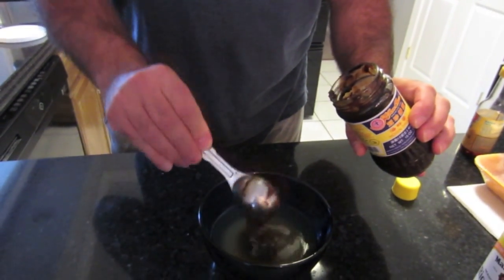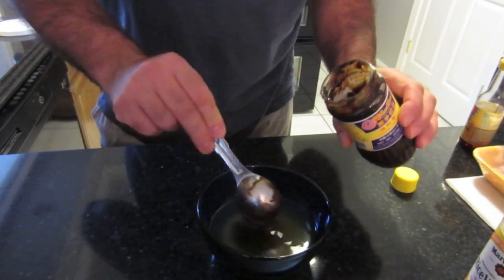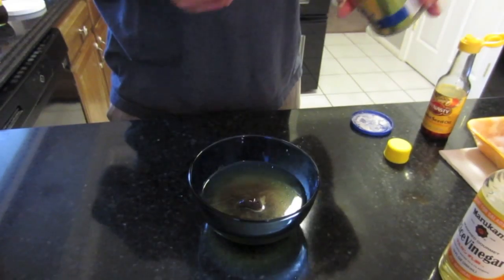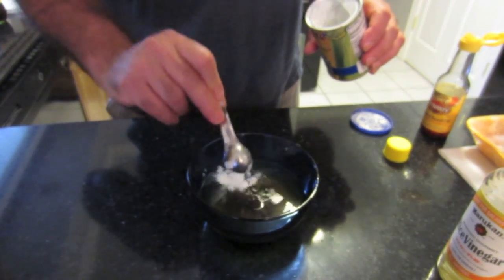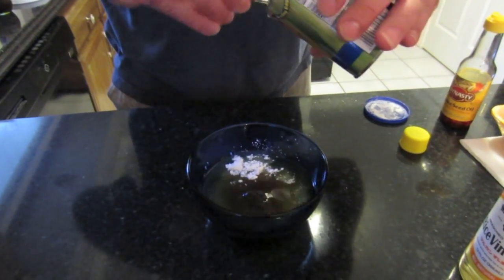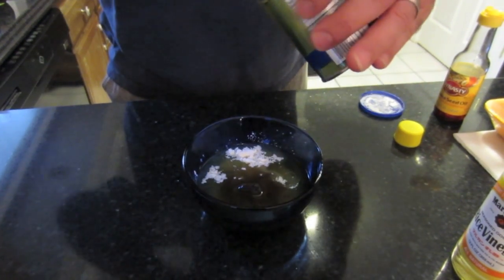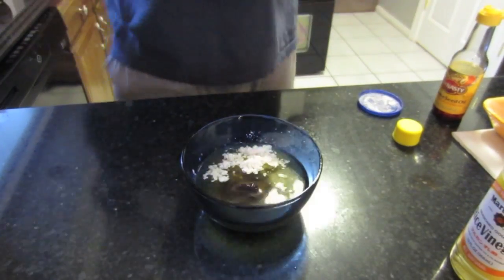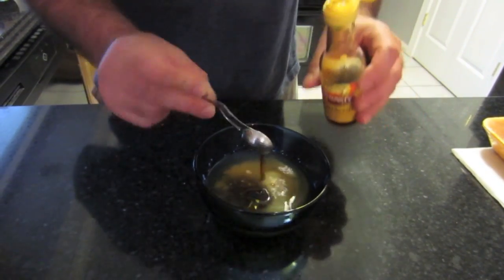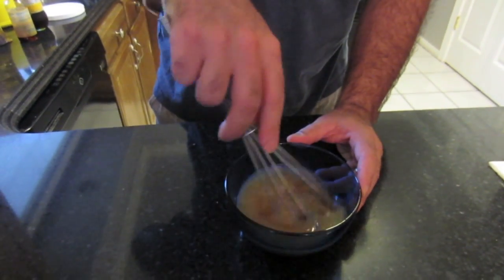This is the rice vinegar — four tablespoons. Two tablespoons of hoisin sauce. Two teaspoons of cornstarch, and one teaspoon of sesame oil. Now we mix this all up.